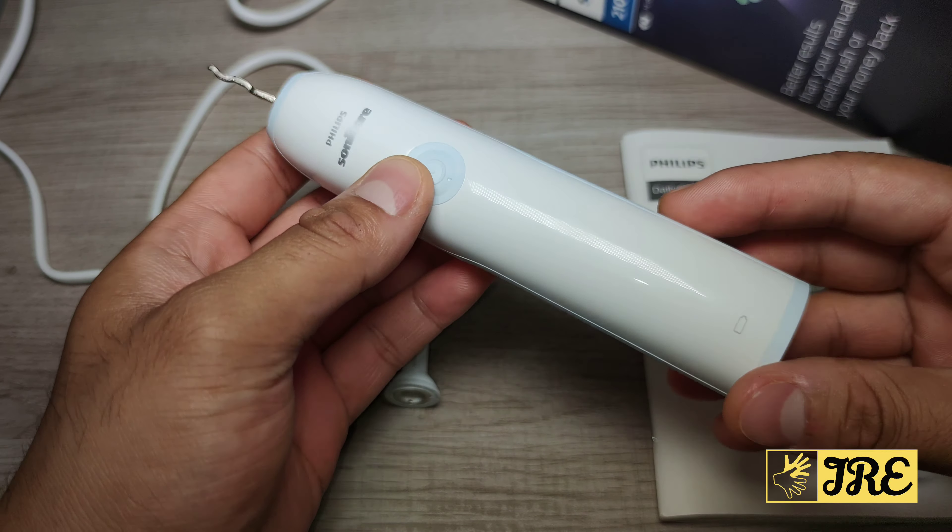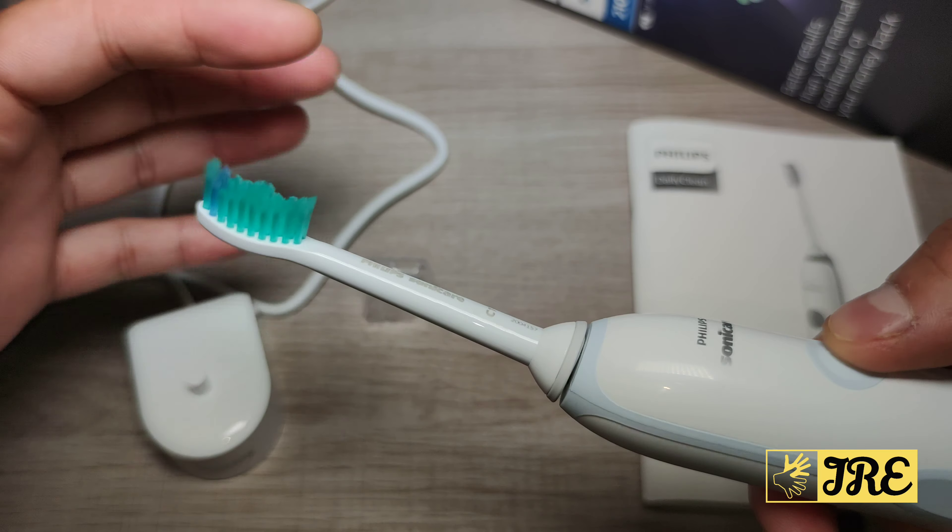You will have to purchase replacement heads separately. This is the bottom of the handle — there's a bit of metal around here, but if you buy third-party heads you won't get those metal bits. The build quality overall is good, the bristles are very good as well, and it's easy to attach — it fits on securely and stays in place.